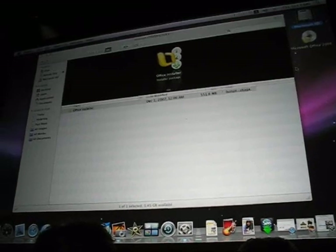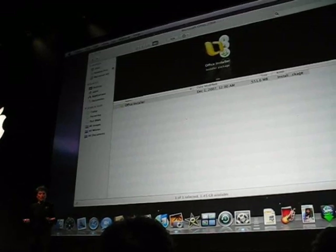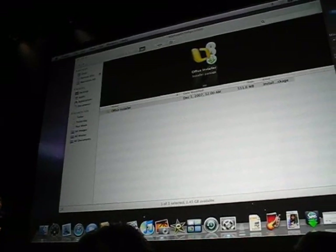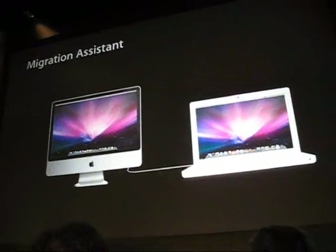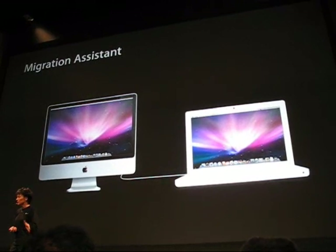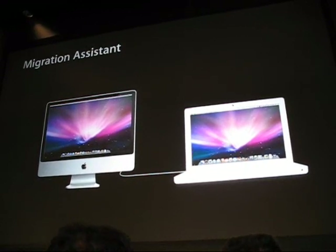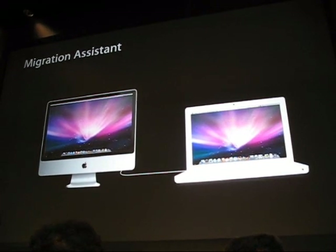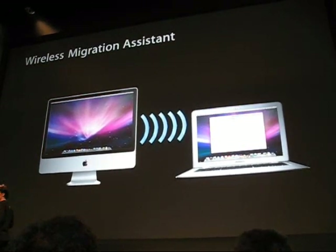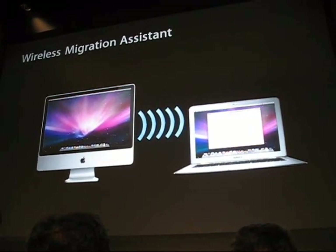So that's a quick overview of Remote Disk. There's one other software feature that adds tremendous wireless versatility. Millions of Apple customers have successfully transferred their information from their old Mac to their new Mac using a FireWire cable and Migration Assistant. With MacBook Air, you can now do this wirelessly. It transfers your files, your applications, your settings — all over the wireless network. And it's really easy, just a couple of clicks of a button, and your information is ready for you.